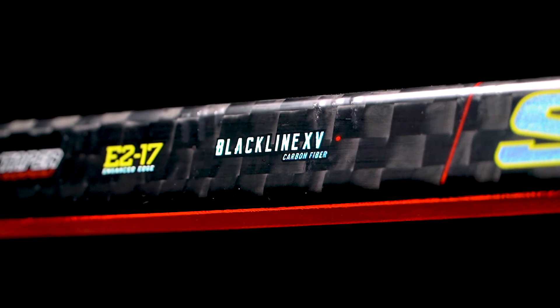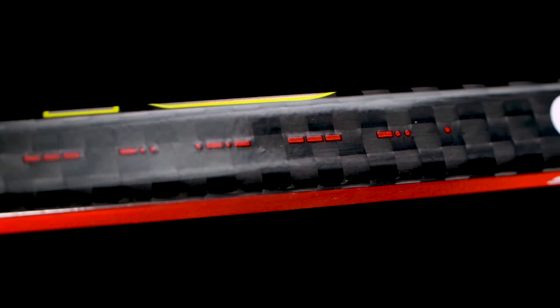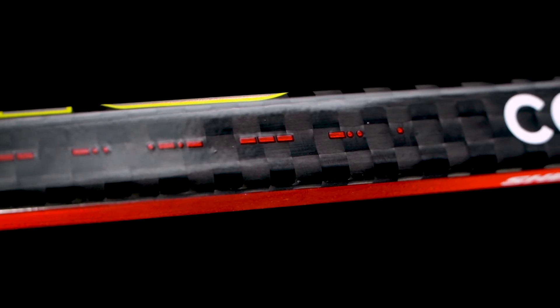We've got a ProSpec 12K carbon fiber — that's the small checker that you see shining throughout the graphics here. A lot of pros commonly request a ProSpec. It's a very durable, very powerful type of carbon fiber, meaning it's very efficient at transferring that energy. So every ounce of power you're putting into it, you're getting the vast majority of it out.